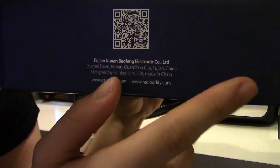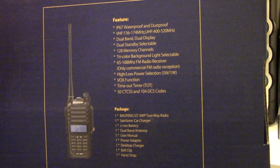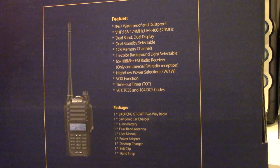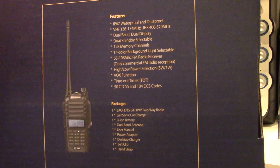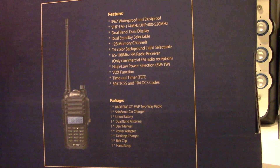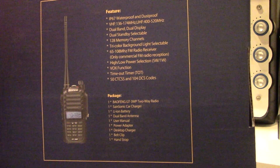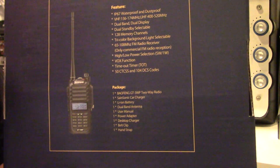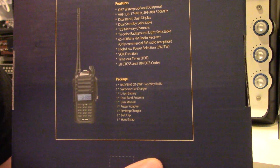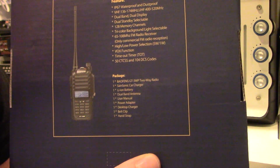Made in China. Sorry, the light's awful in this room, that's why the video's pretty grainy — apologies on that one. On the back it runs through the features: IP67 waterproof and dustproof, VHF 136-174MHz, UHF 400-520MHz, dual band and dual display, dual standby selectable, 128 memory channels, tricolor background — purple, blue and orange — 65-108MHz FM radio, high and low power selection, Vox function, timeout timer, and 50 CTCSS and 104 DCS codes. In the package is the radio itself, car charger, lithium-ion battery, dual band antenna, user manual, power adapter, desktop charger, belt clip, and hand strap.